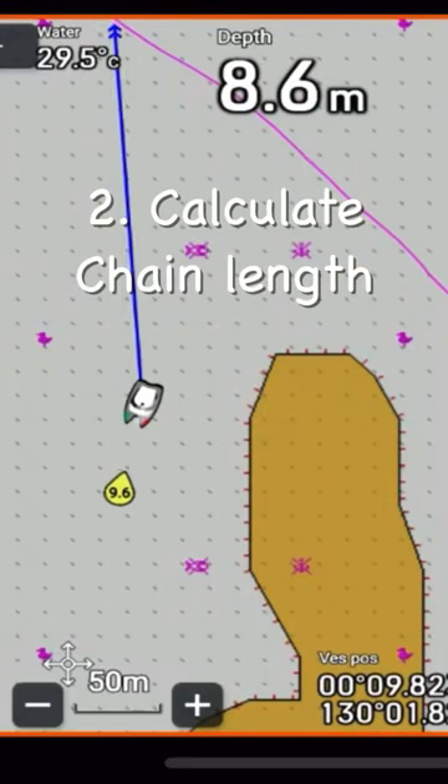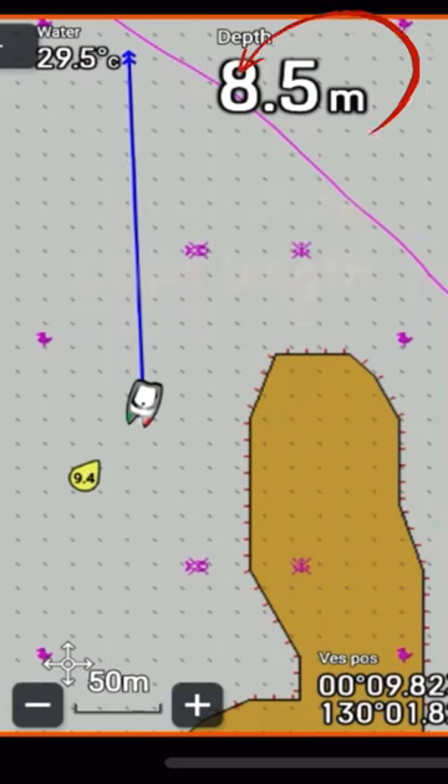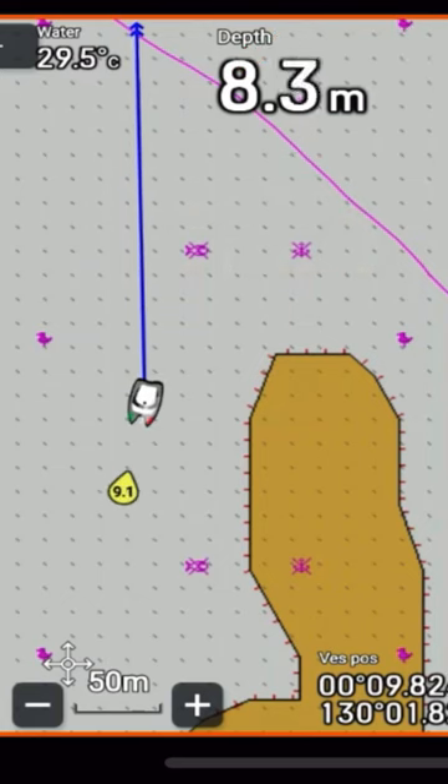Calculate your chain length. To be safe, allow 6 times the depth for an overnight anchorage — so here, 40 to 50 meters.